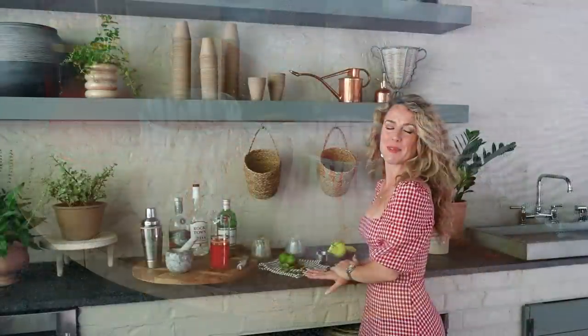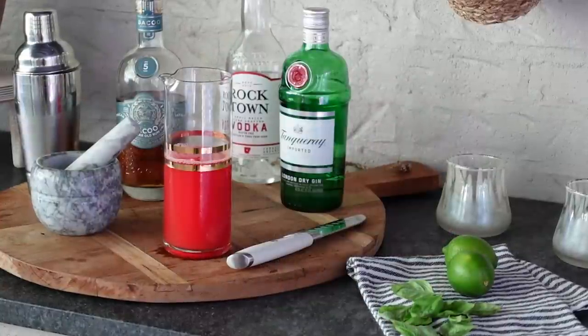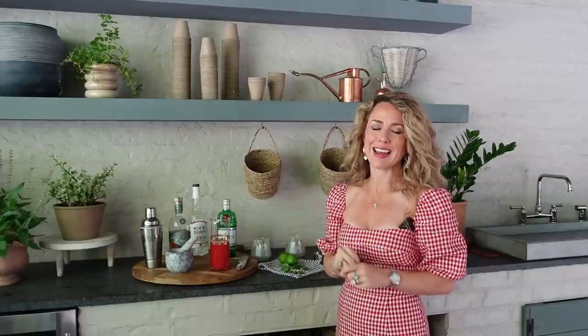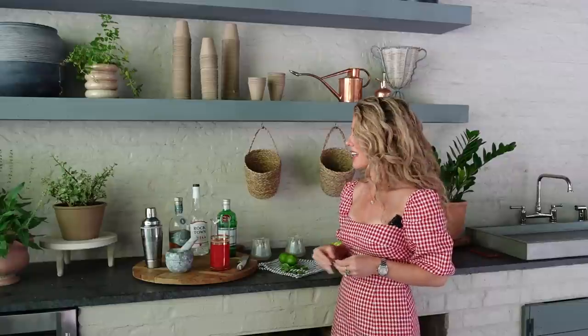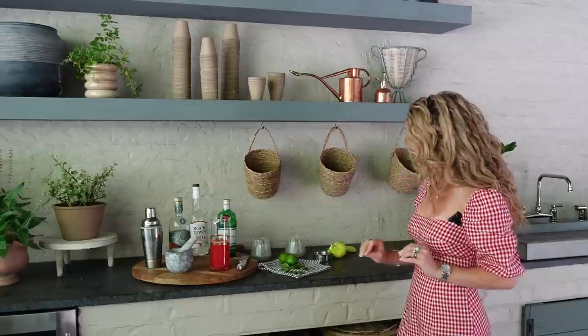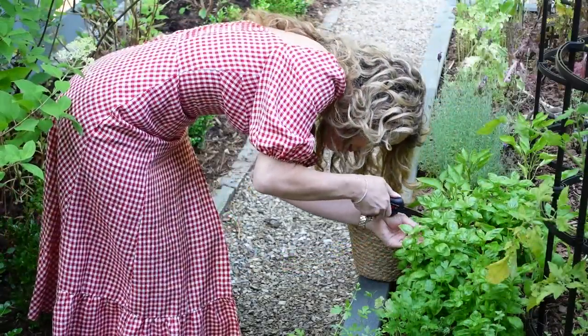We are over here at the bar and it's time to make our summer watermelon basil breeze cocktail. We're going to start with watermelon juice — I just blended up some watermelon cubes and then strained out all of the pulp, which makes a prettier cocktail. You're going to want to have vodka, gin, or rum on hand — you can use any of those three. Then we've got 10 basil leaves and a couple of limes.